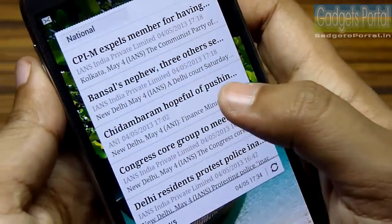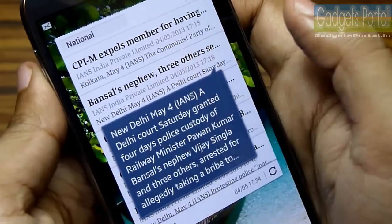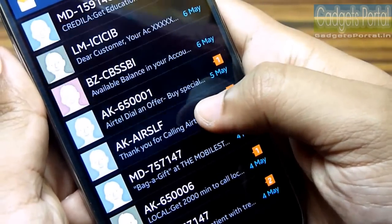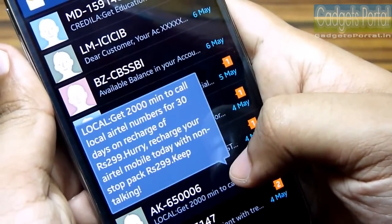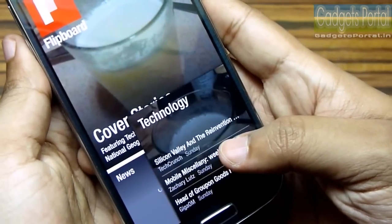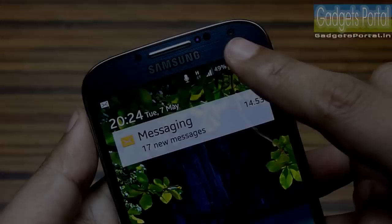Samsung has included the innovative AirView feature from the Galaxy Note 2 on this Galaxy S4, and this time you can do it with your finger. Just hover your finger over articles or SMS messages and you can check the contents without even touching the display.